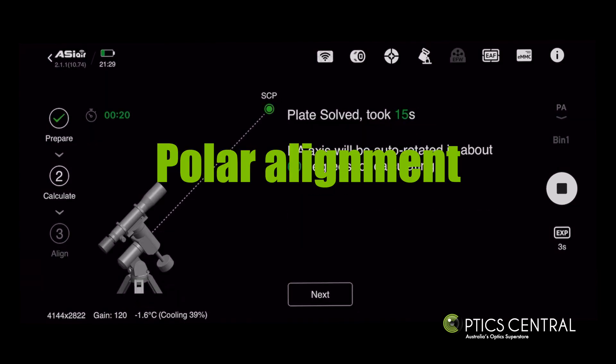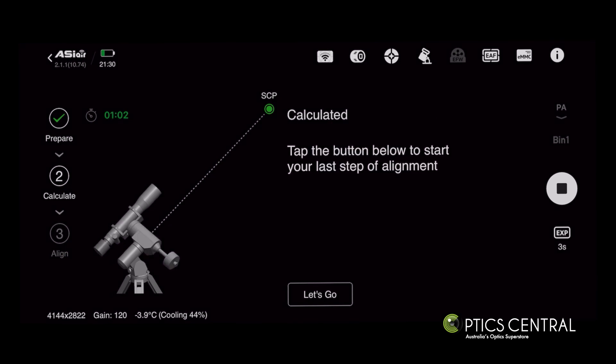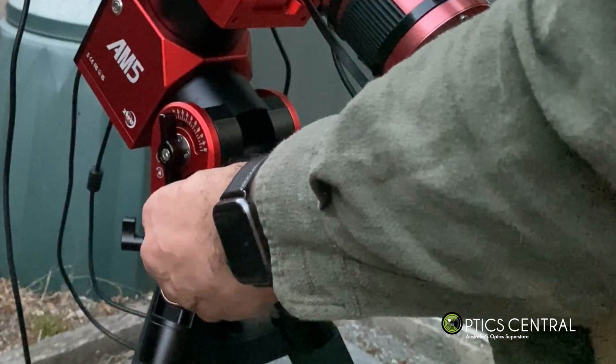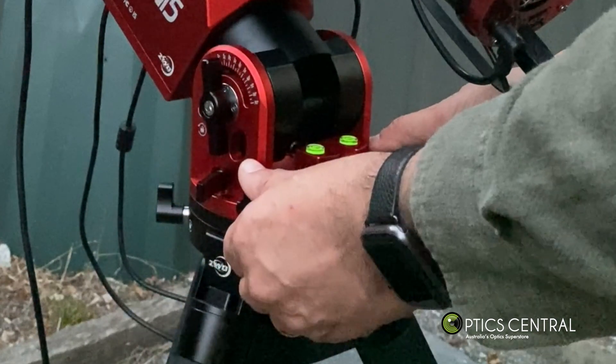Next, perform polar alignment by pointing the rig towards the south celestial pole, adjusting the alt-az bolts until the numbers on the right come down and the face on the side smiles.